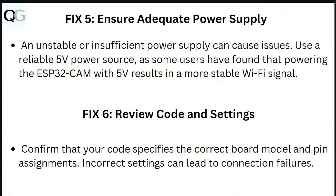Step 6: Review code and settings. Confirm that your code specifies the correct board model and pin assignments. Incorrect settings can lead to connection failures.